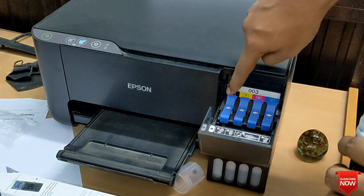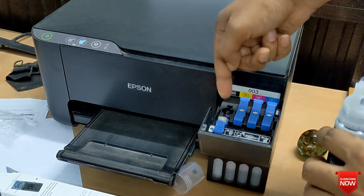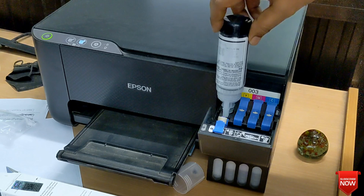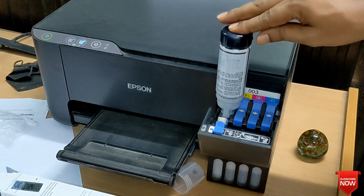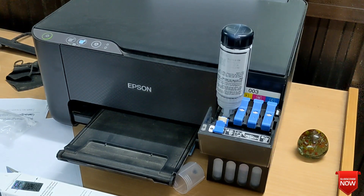Black ink is gone, so we will change the black ink. For that, you will just press it slightly and it will fill automatically. You see here.